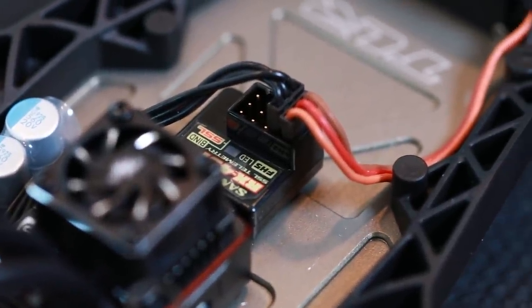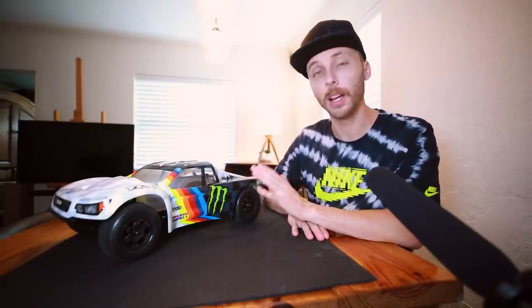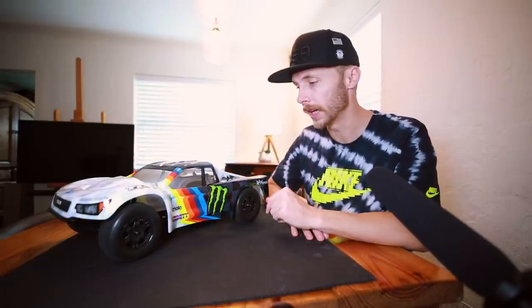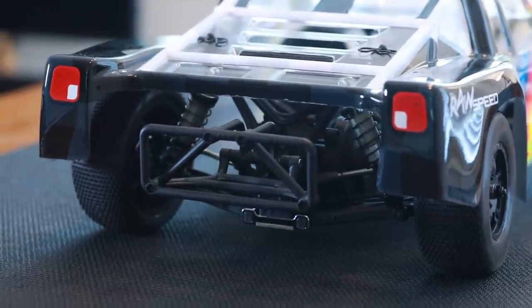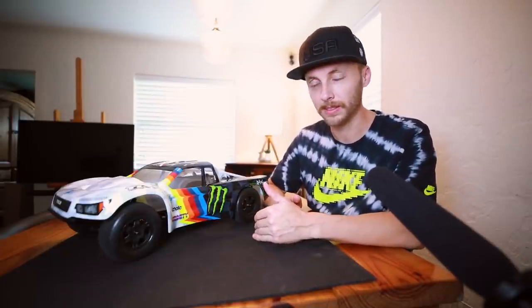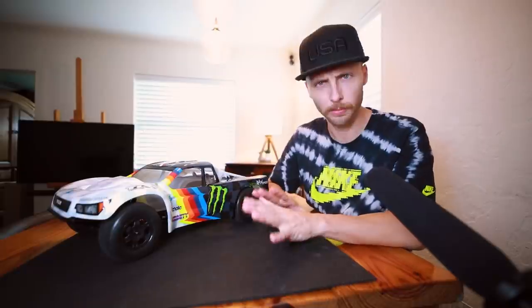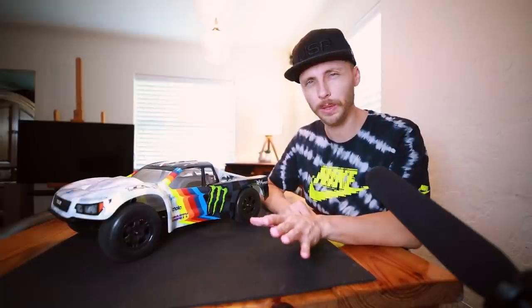Now as many of you know, this truck is a little bit older — TLR has not updated this to a 4.0 or 5.0 yet. But have no fear, because a lot of the 5.0 parts can either be a direct drop-in, or — and I want to say this carefully — you can manipulate some of the 5.0 parts to fit in there. Technically some of the parts I'm going to show you do not fit unless you get creative and do some dremeling. Let's jump into some of the 5.0 goodies I have in the truck, starting with the easy stuff — the rear end.